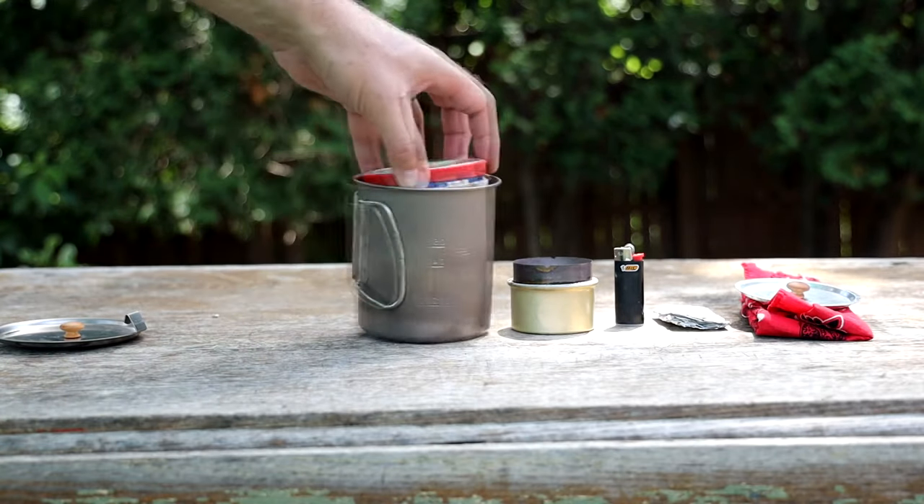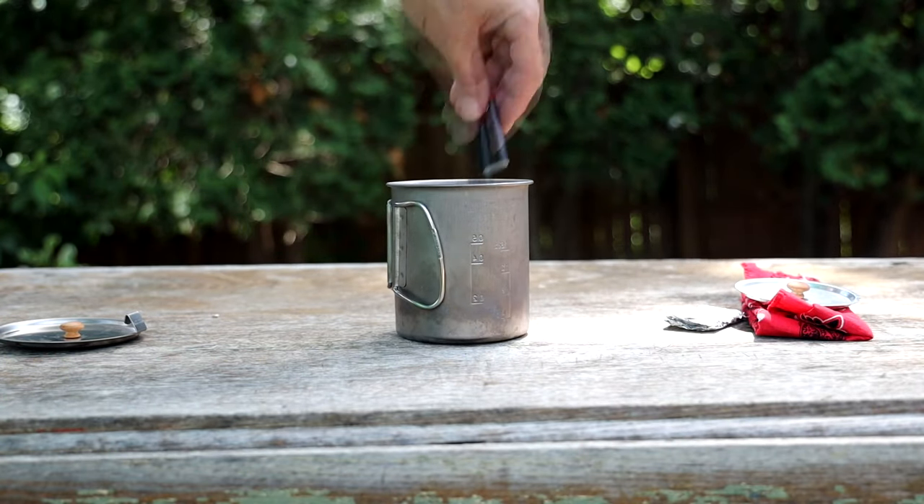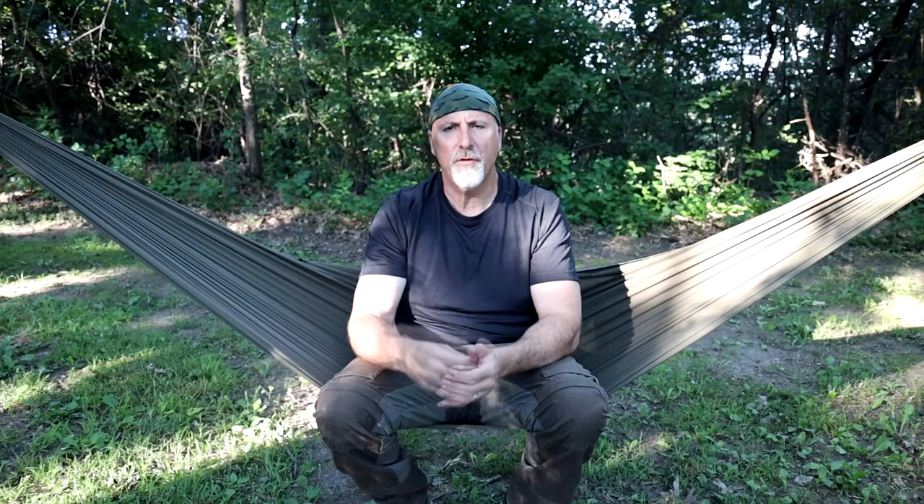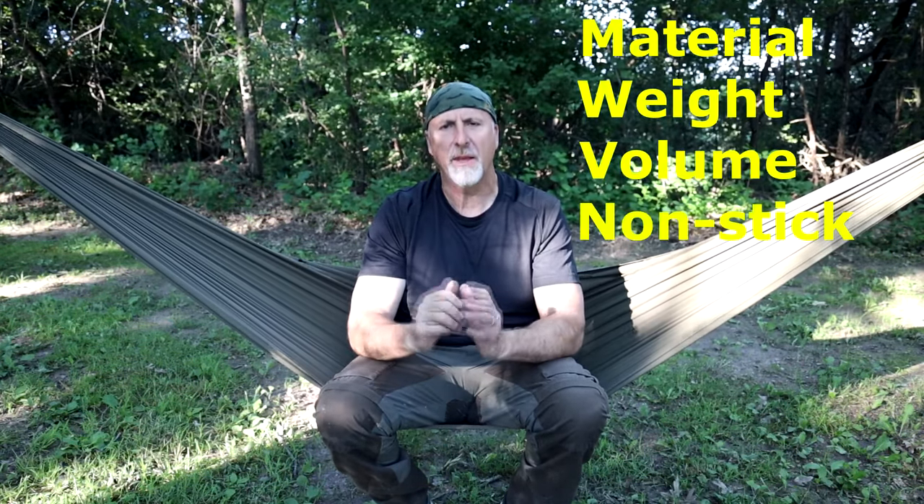Now the most important part of the cook kit is the pot. The pot is not only for cooking or boiling water, but it's also used for storing the components of your cook kit into one compact, organized, and efficient little compartment. There are four main things to consider when purchasing a pot: material, weight, volume, and nonstick.